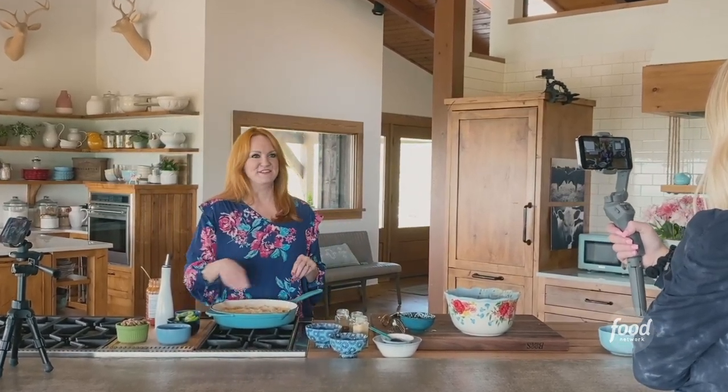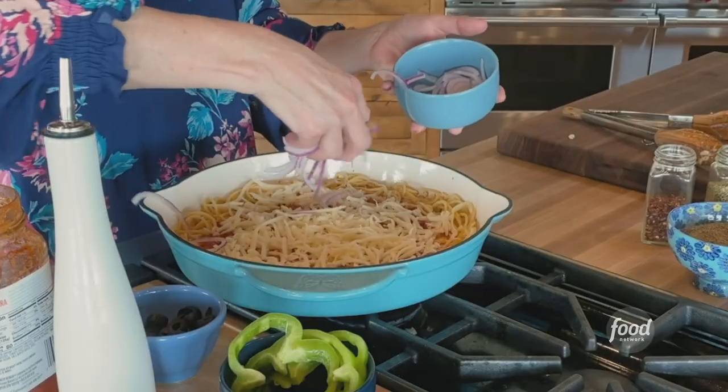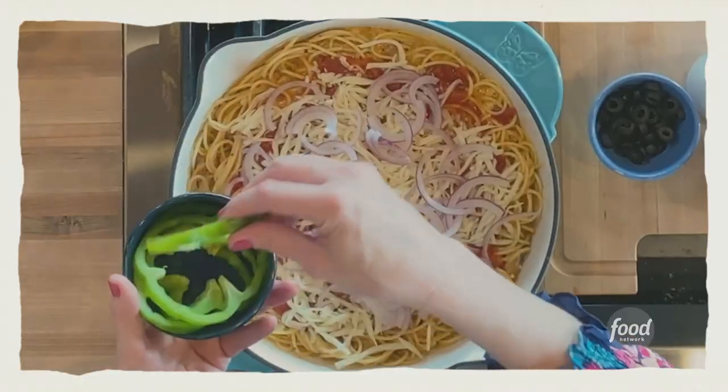I'm tempted to just stir it up and finish cooking and eat it out of the skillet. But I've got pizza toppings — very thinly sliced red onion and very thinly sliced green bell pepper rings.